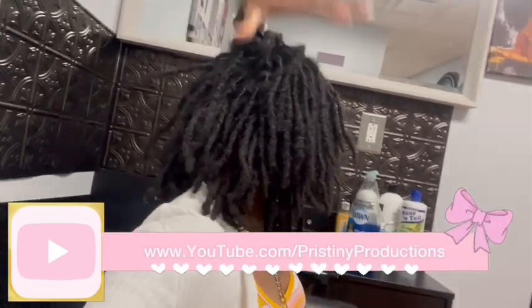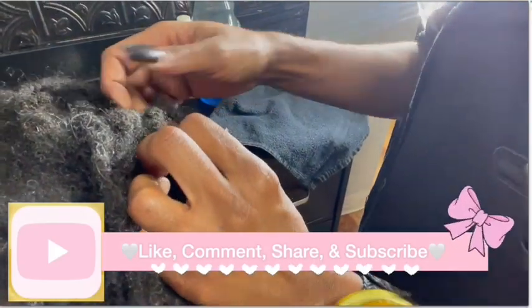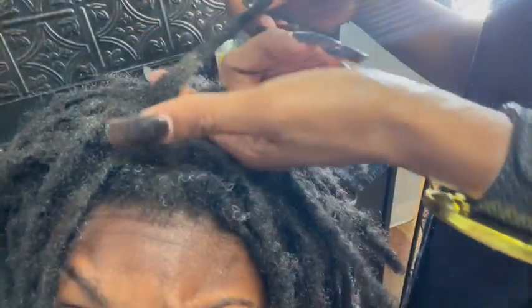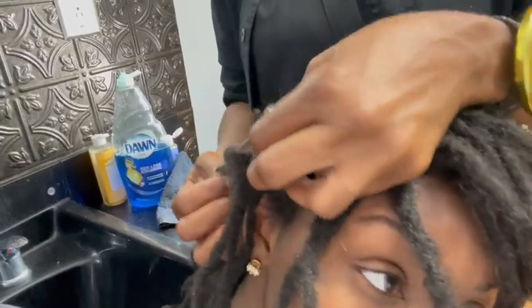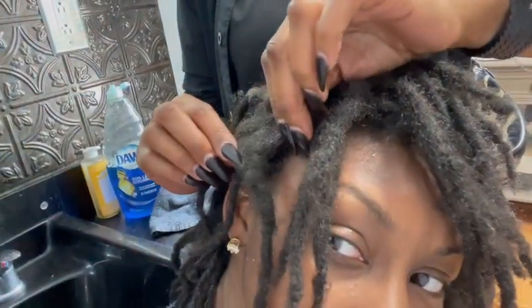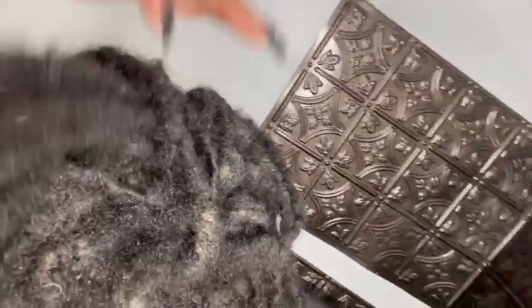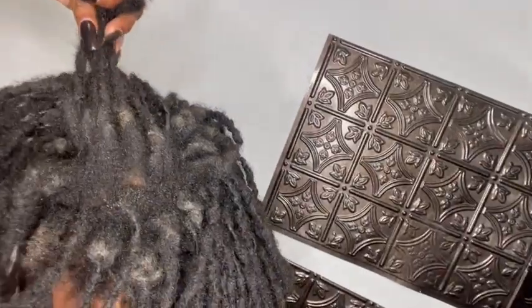As you can see in this clip, she is separating my hair, and this is going to allow the detox to really get into your roots. What I really need to stop doing is using a lot of edge control and gel, because I really like to have those nice cute slick-back styles. But look at this — my hair literally looks like sand right now.